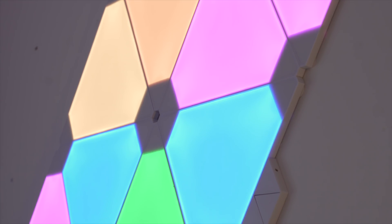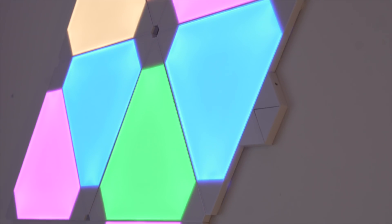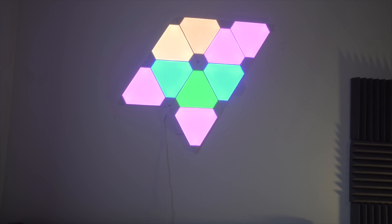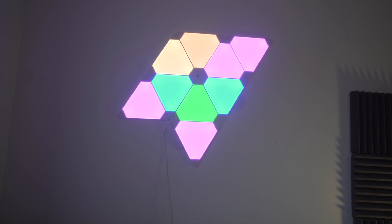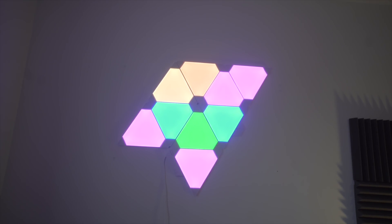In terms of light quality, the Nanoleaf does a good job at providing enough light even on bright days, thanks to its 100 lumens. I usually leave it at the 60% mark so it provides just enough light without being overpowering. This would be ideal as a nightlight because you can dim it down to around 10–20% and it makes that perfect lighting condition. All the magic happens within the app, so let me get onto that right now.